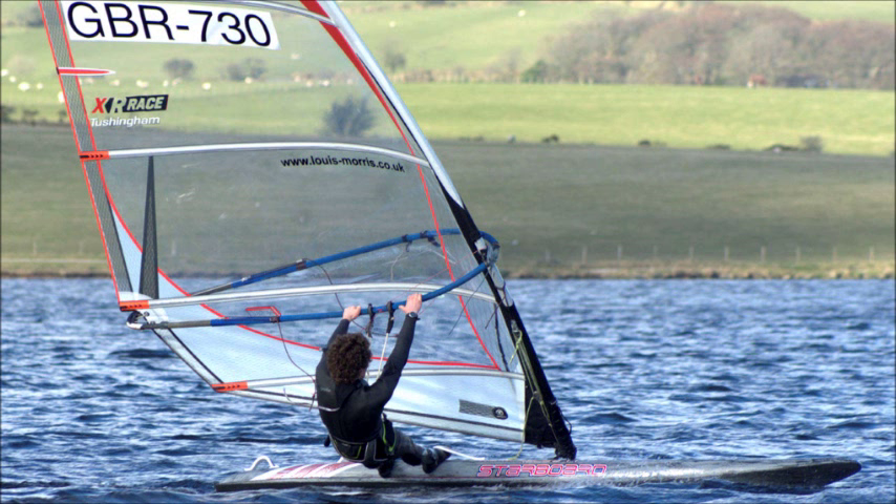Hi, my name is Louis Morris and the aim of this video is to help you tune up the Tushyum XR race to get the best possible performance out of it. I'm not going to run through rigging from the very beginning. If you're unsure as to how to rig the sail, have a look at the video on the Tushyum Lightning on the Tushyum website.